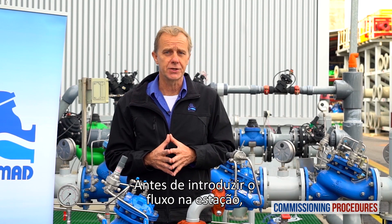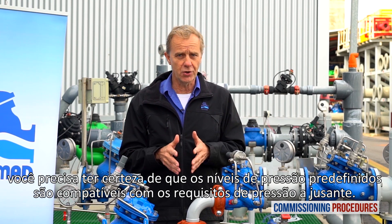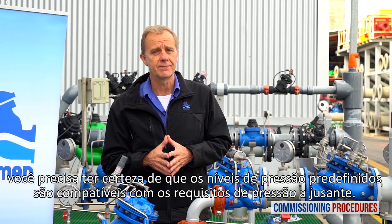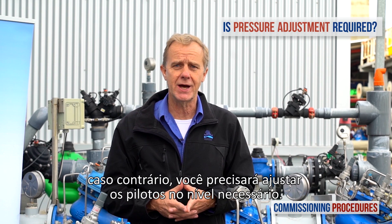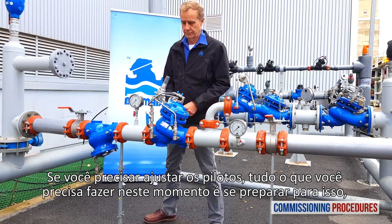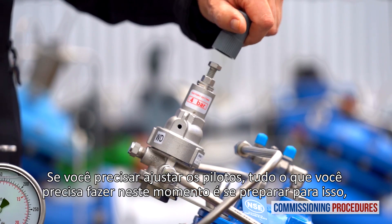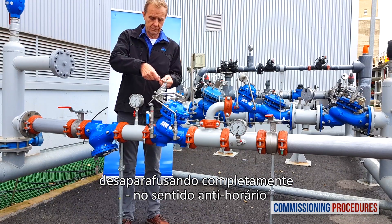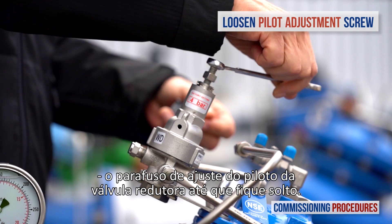Before introducing flow to the station, you need to make sure that the preset pressure levels are compatible with your downstream pressure requirements. If this is the case, you're fine. Otherwise, you will need to adjust the pilots to the required level. If you need to adjust the pilots, all you need to do at this point is to prepare for it by completely unscrewing counterclockwise the reducing valve's pilot adjustment screw until it becomes loose.